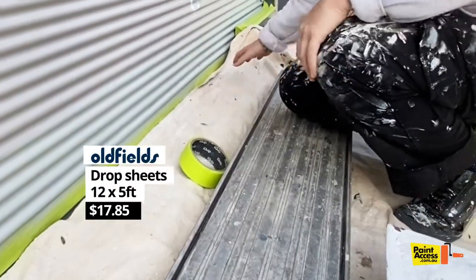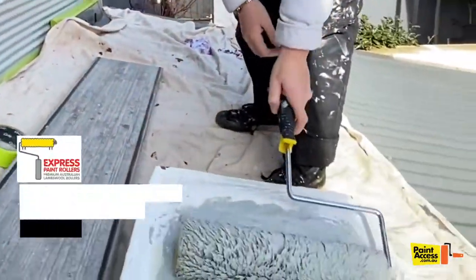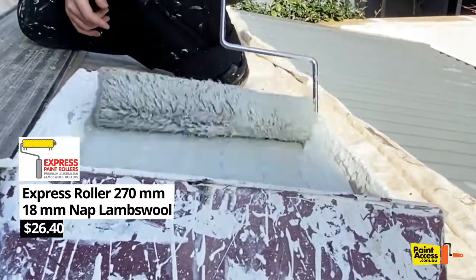Make sure you just put all your drop sheets tight to the wall so you get no splash back. So we've been using this roller from Express Rollers — it's 18mm and it's Australian land wool.